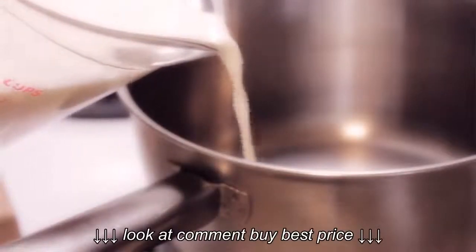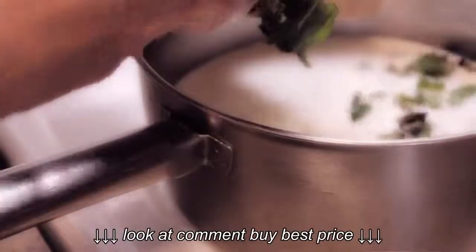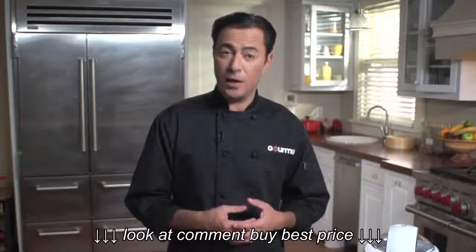Simmer together heavy cream, whole milk, sugar, vanilla, and a pinch of salt over a low heat until the sugar has dissolved. Add a large handful of fresh mint leaves after it comes off the fire and allow it to cool slightly. We'll let that cool in the refrigerator overnight.